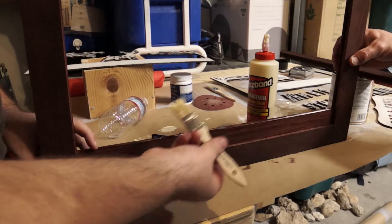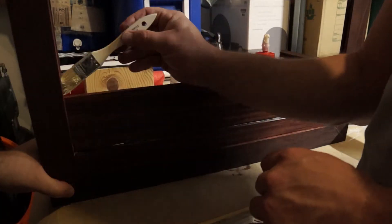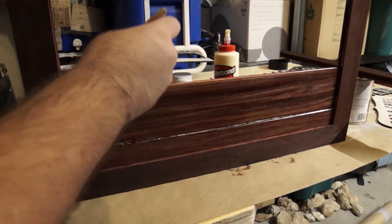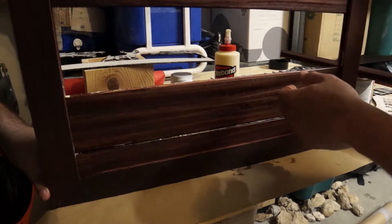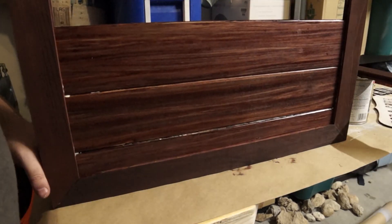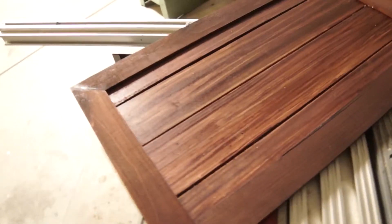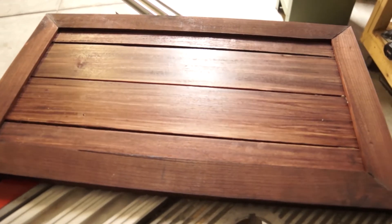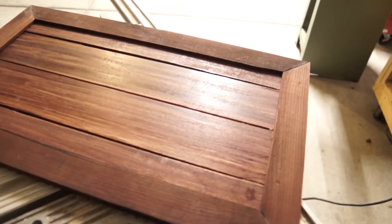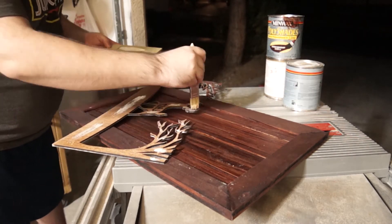Using a table saw, we cut slots into the inside of the frame, allowing the slats to slide in nicely. Next, using wood glue, we secured everything in place. Once the frame and slats were together, we glued on the cut out design.